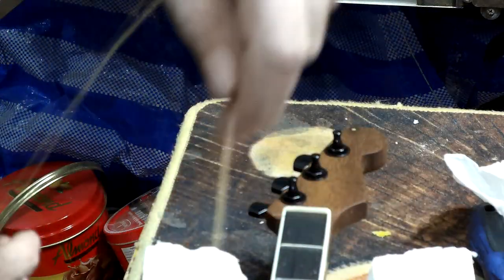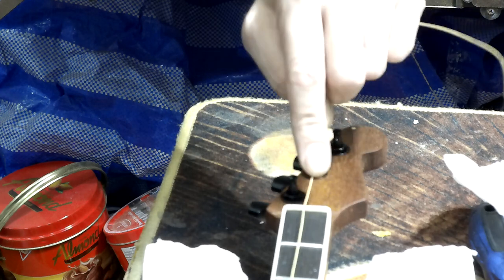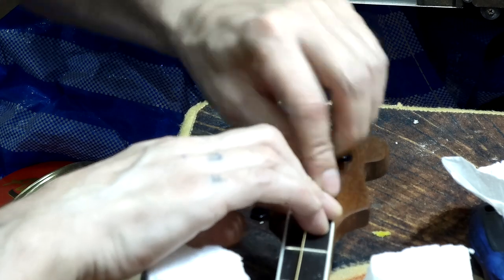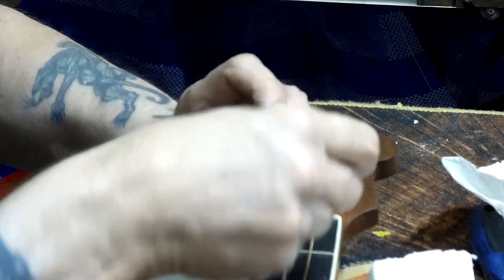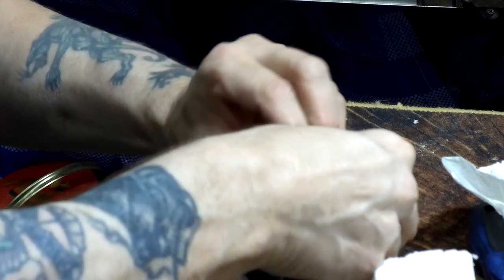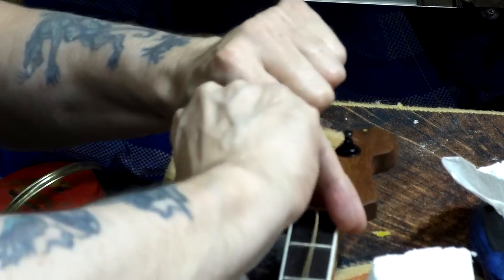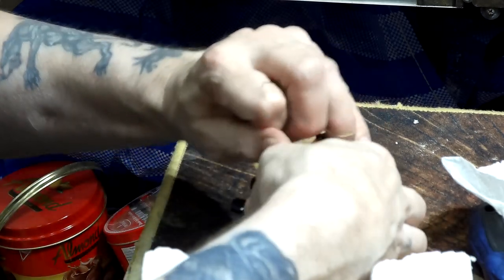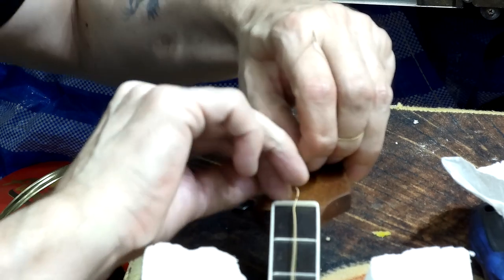I know you're not going to see perfectly what I'm doing but you should get the idea. Start with the bass string - bring that up to the outside of the tuner and wrap it around about one and a half times, so that the winds go up the post. Then push the end of the string through the hole and pull it taut. Often with new tuners, especially cheaper ones, the hole that the string goes through on the tuner post sometimes has a little bit of a burr on it and the string will catch - I should have filed that first - but actually it's going alright.